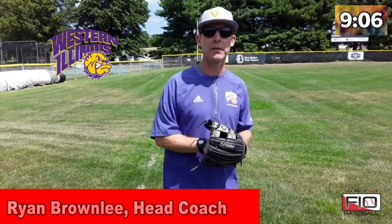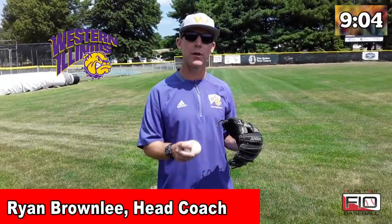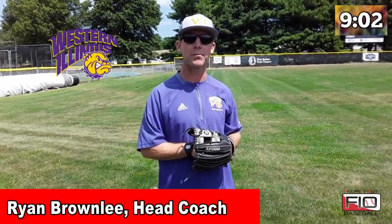Hey guys, Ryan Brownlee here, head baseball coach at Western Illinois University and here with Figure It Out Baseball.